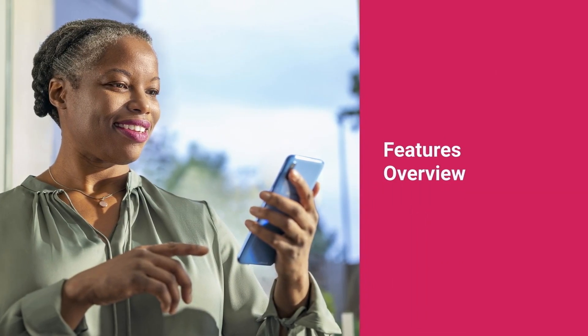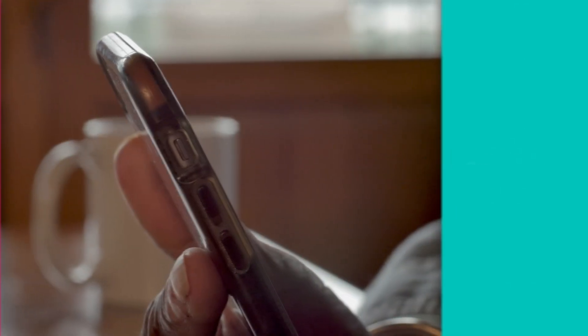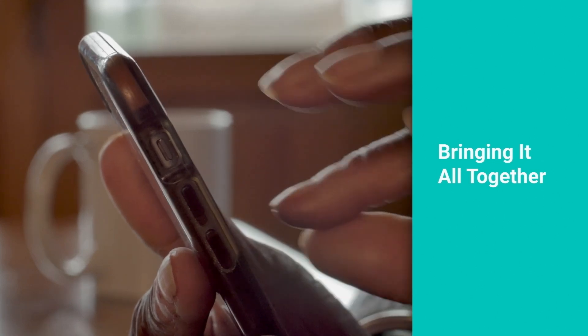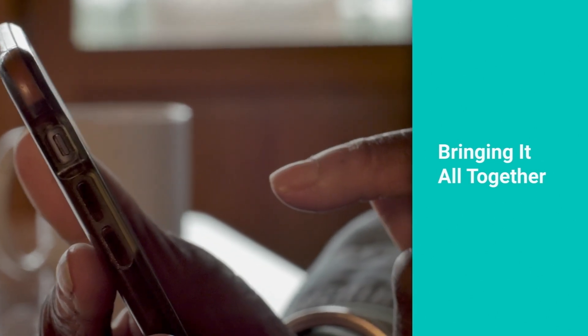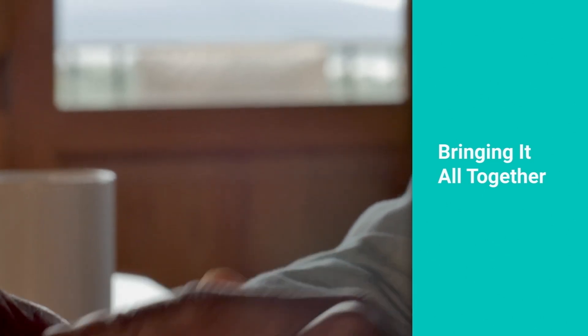Now we'll take a look at the Tempo Smart app. Once you have completed the account setup and paired your Tempo Smart Button and compatible glucose monitoring device, you can begin to explore some of the Tempo Smart app features, such as medication reminders and data reports.